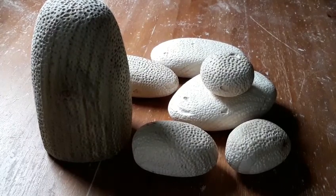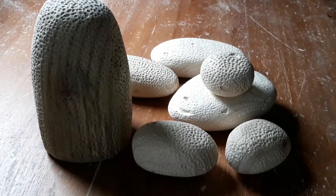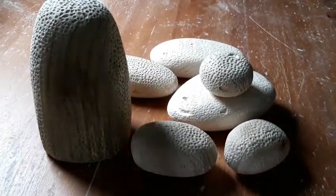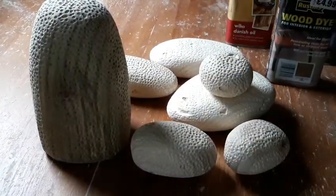Right, that's our little rocks made. We'll put a bit of wood stainer on — linseed, Danish oil, whatever we've got kicking about. There's some here — it's teak, mahogany, I've got a bit of Danish oil, a bit of teak. We'll throw it all together, mix it all together, and see how it comes out.